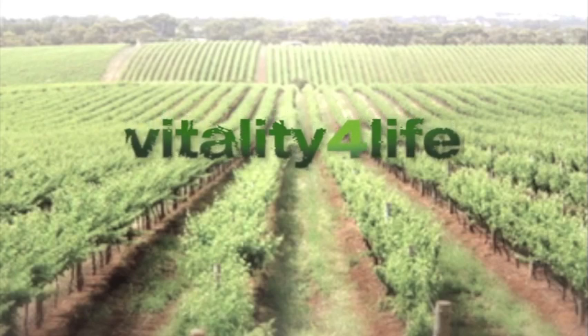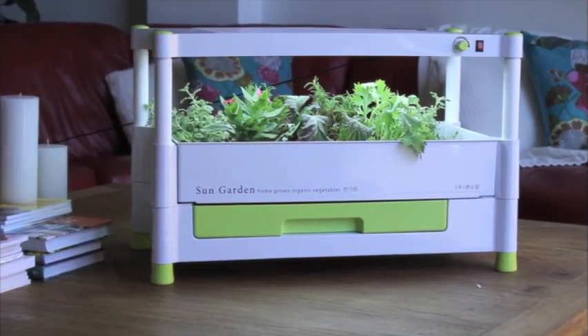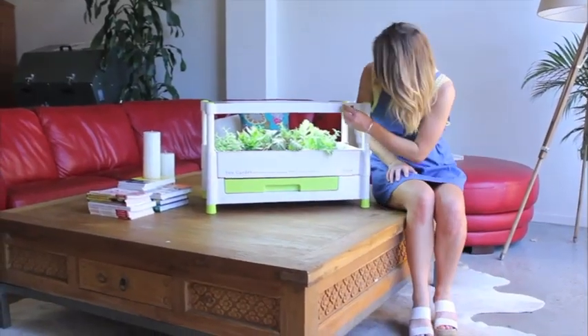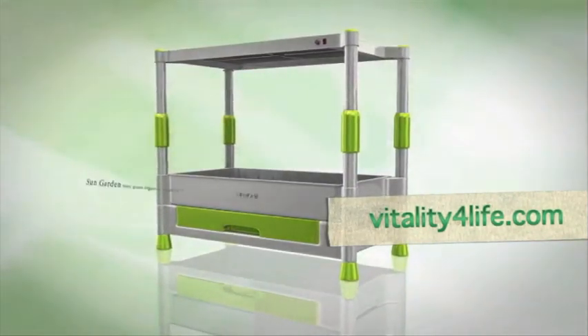Introducing the Vitality for Life Sun Garden — an innovative way to grow organic herbs, vegetables, fruits and flowers in the comfort of your own home, regardless of the season.